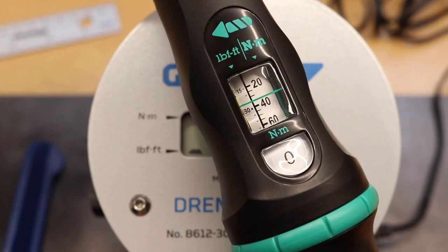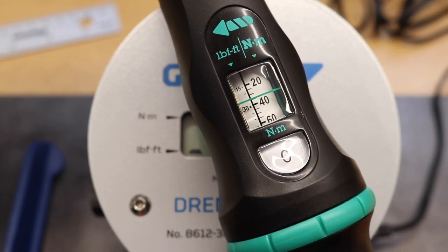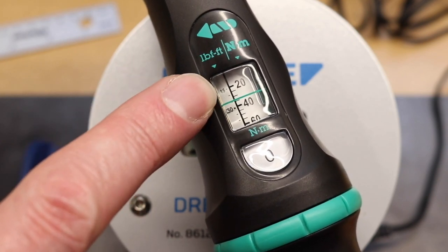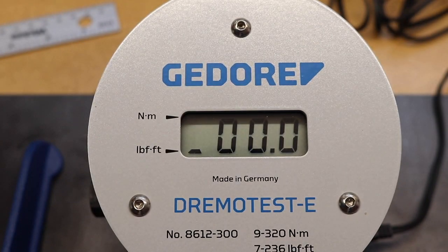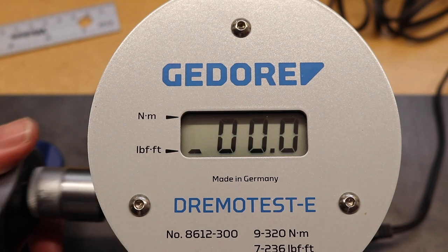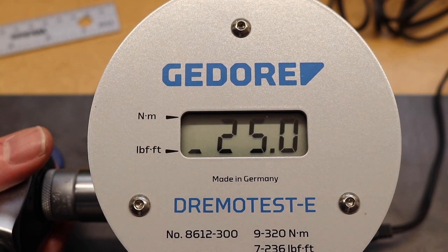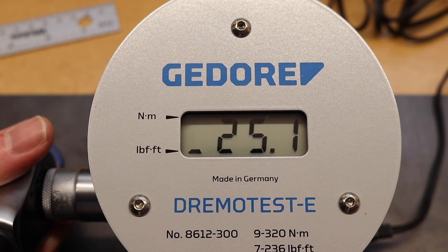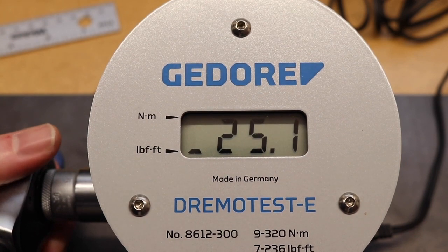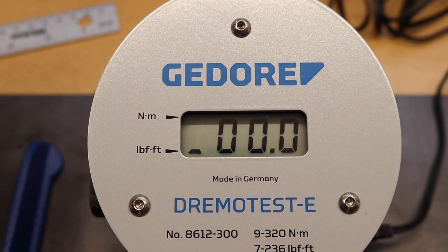We're set to 25 foot-pounds. The foot-pound scale is down this side, which isn't quite as bold as the Newton meter ranges — I guess with the wrench coming from Germany it's predominantly aimed at Newton meters rather than old English settings. We'll do three tests at this setting to get an idea of what it's like.